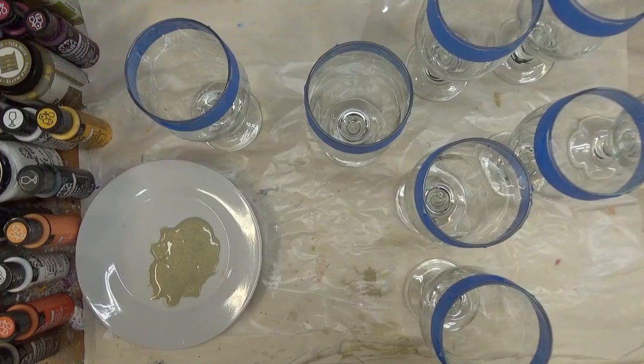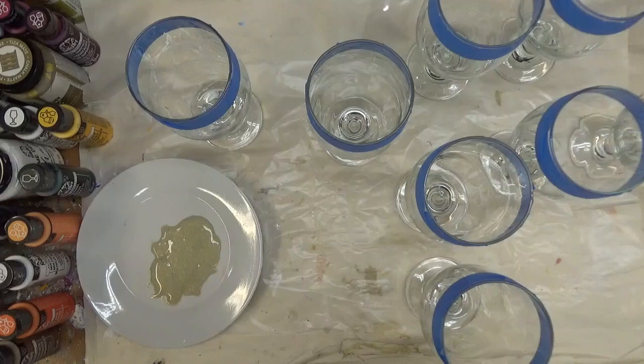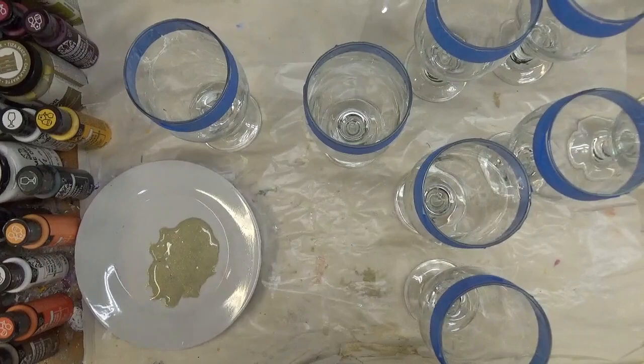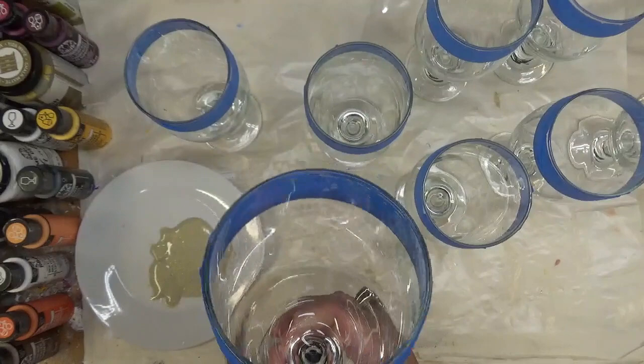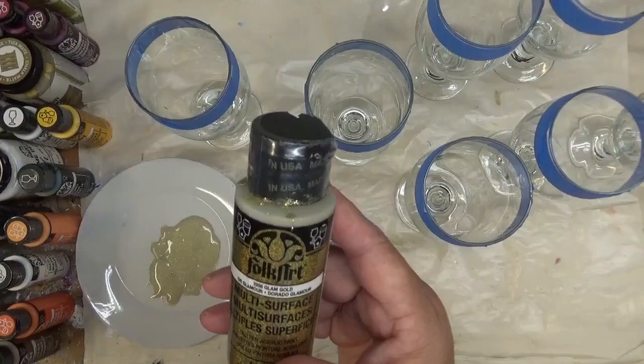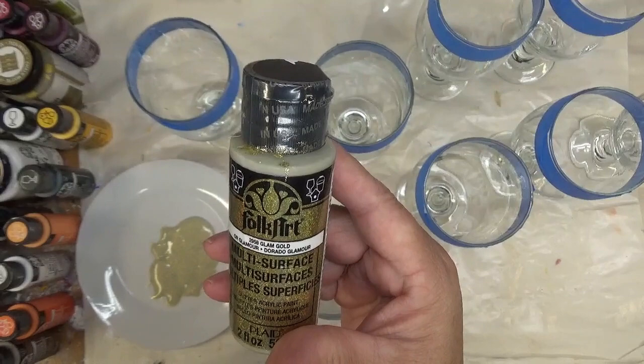Today I'm going to be doing a series of painting birch tree designs on beer glasses — something a little new. I've actually never painted birch trees before, so I am going to be winging it. I'm going to start by coating each one of my glasses with the Glam Gold multi-surface paint by Folk Art, just to give it a good base.